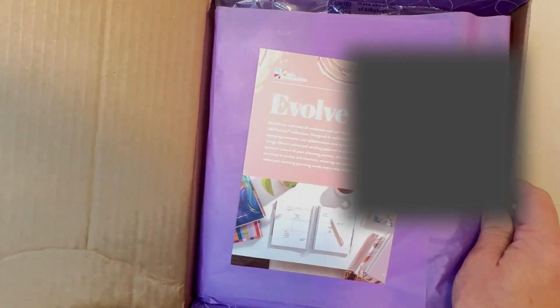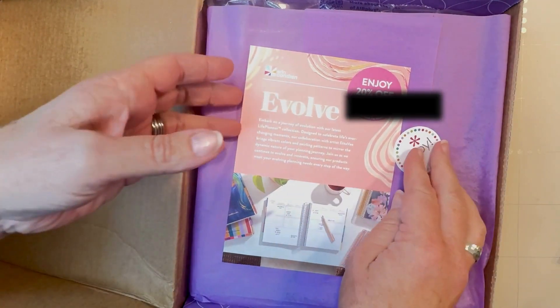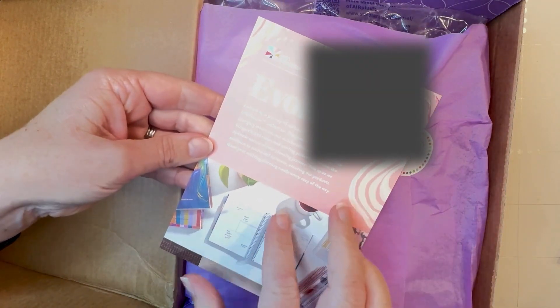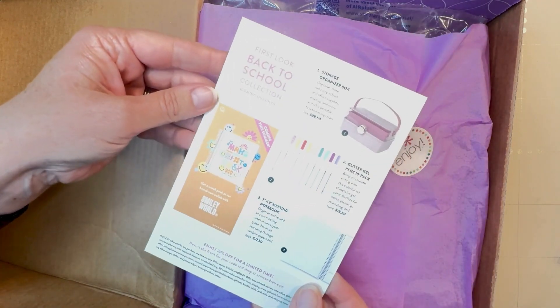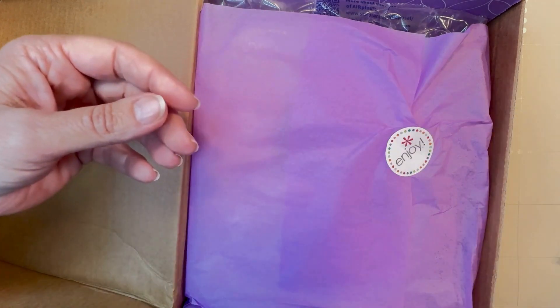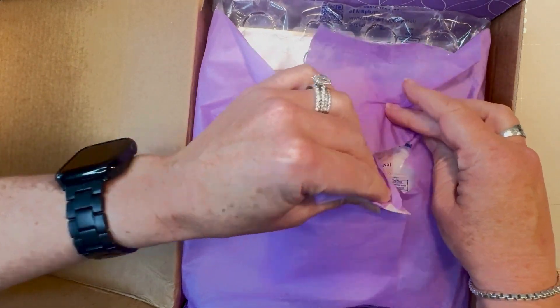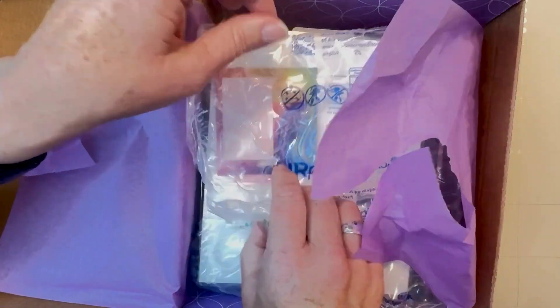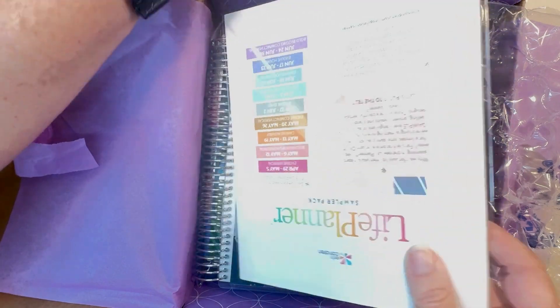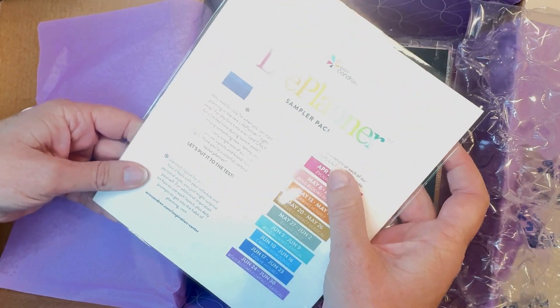I'm carefully trying to blur out the 20% off code. It has the Evolve card here and talks about the Life Planner. On the back side, it talks about the back-to-school collection coming in July. On the bottom is some more information about the code and when it expires. So we'll go ahead and open this up and take out our free sticky note pouch and the Life Planner sampler pack — super excited to cover that later — and these two Life Planners. We'll set the box aside and get started.